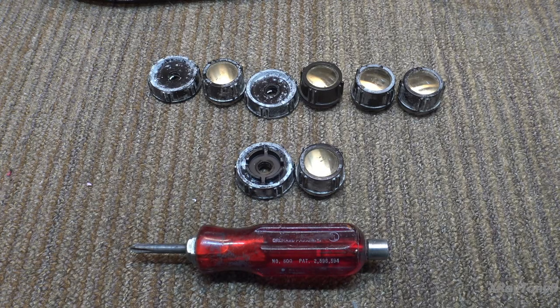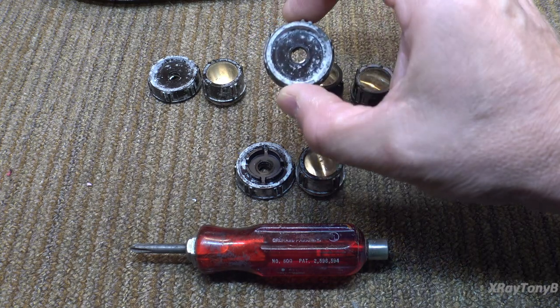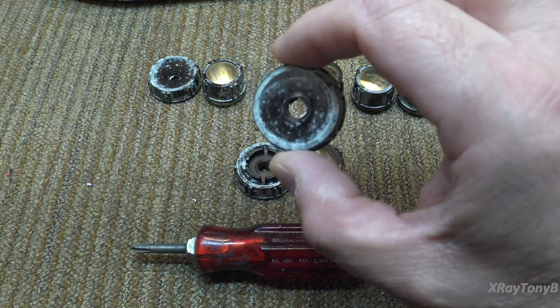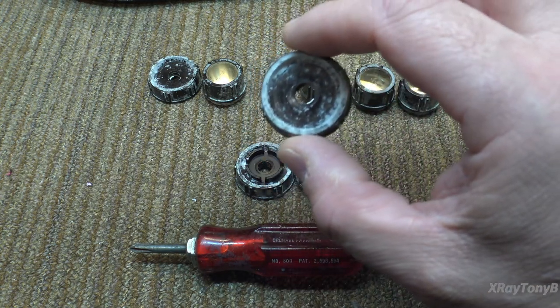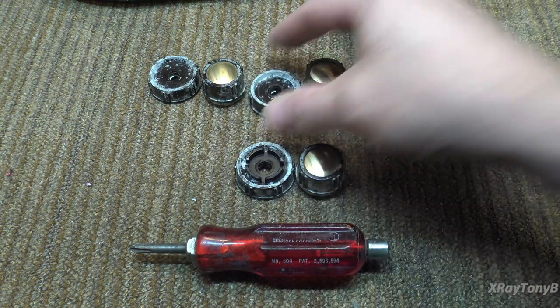There's a fungus among us — or what I like to refer to as the Exalite blight. We have our knobs in front of us, and if you notice they have this white substance on them. It's a type of fungus. And if you could smell through the camera, you would realize that they smell somewhat like human vomit. Yes, they smell really bad.